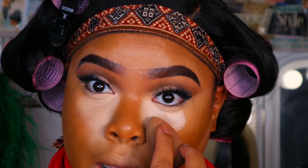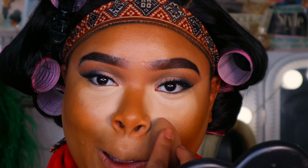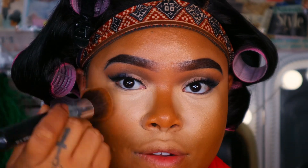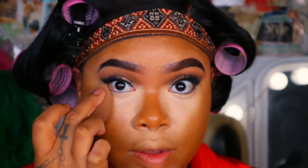To really emphasize that inner eye, inner corner — whatever you want to call it — it should look something like this once blended out. Of course we aren't going to leave it like this. I'm going to go back in with a foundation brush, no product, just whatever is left on the brush, and blend out those edges.